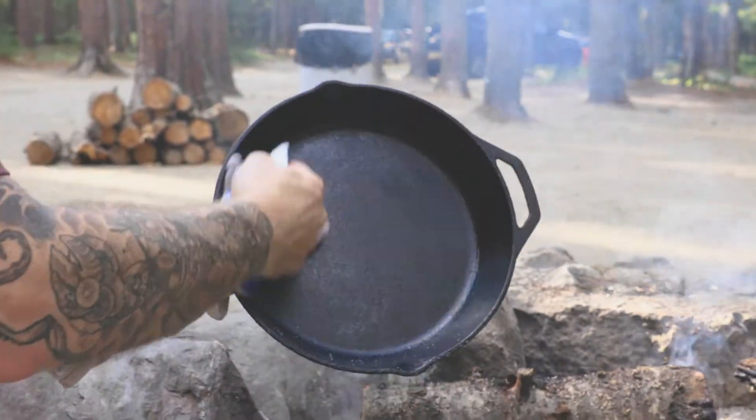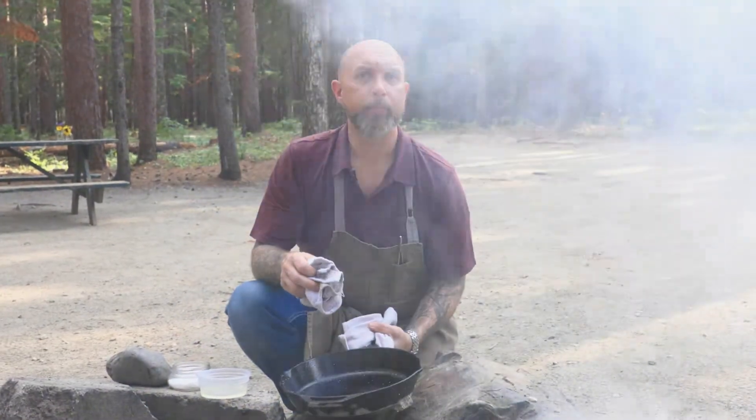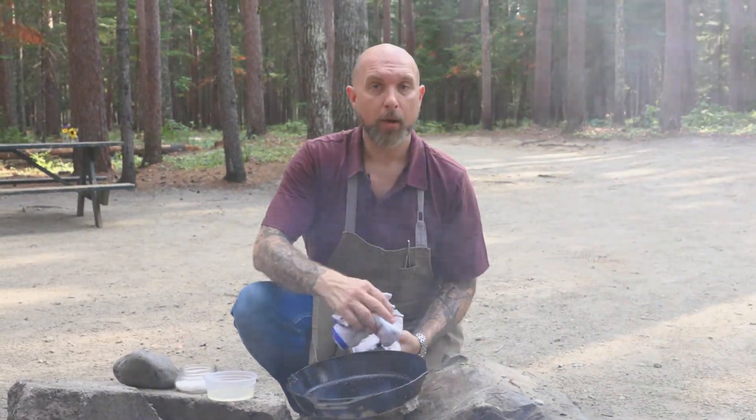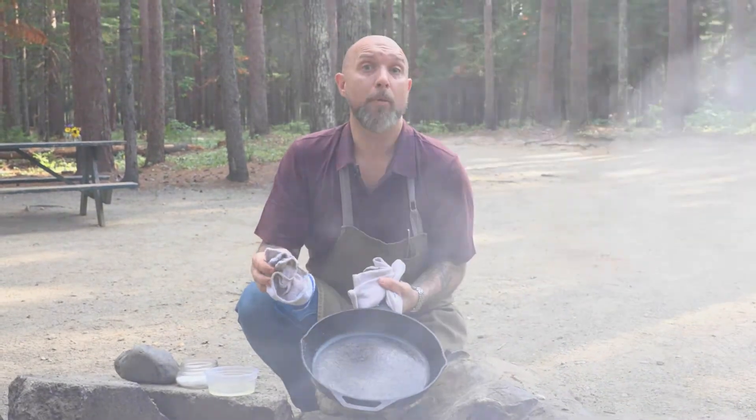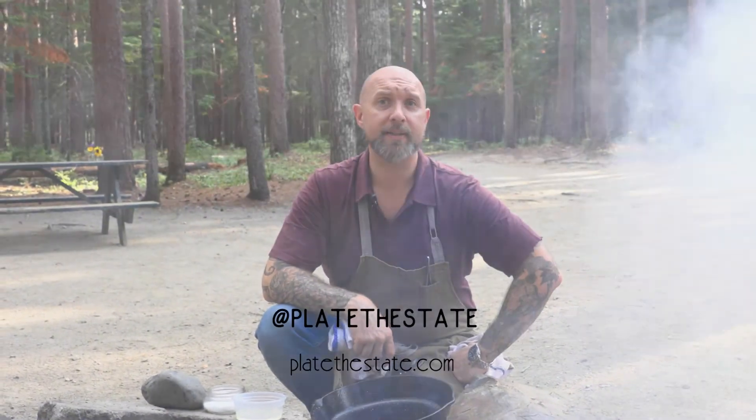Once we clean it all out, rinse it with a little bit of cool running water, polish it up till it's nice and dry, and you'll be able to flip omelets in this. For more of our pantry tips, just follow us on platethestate.com.